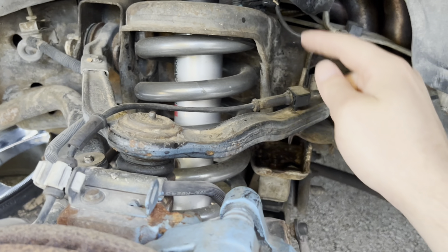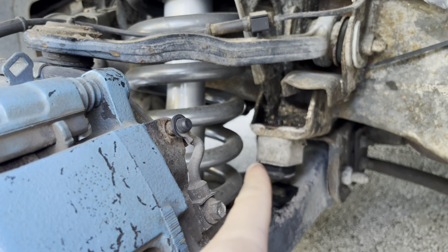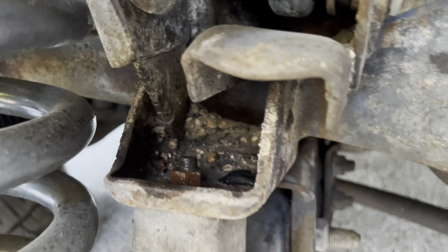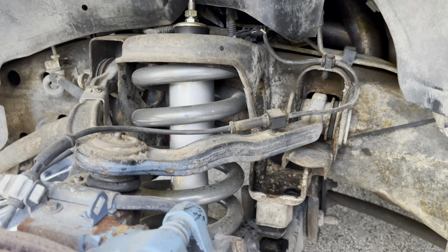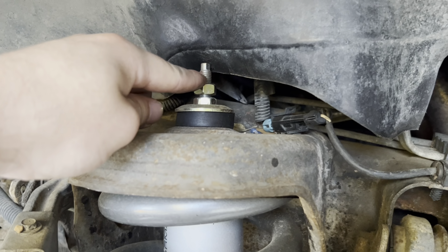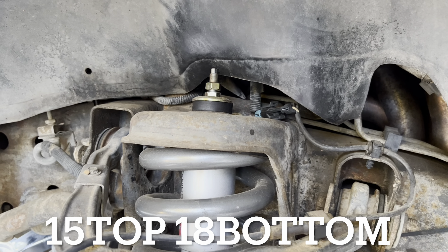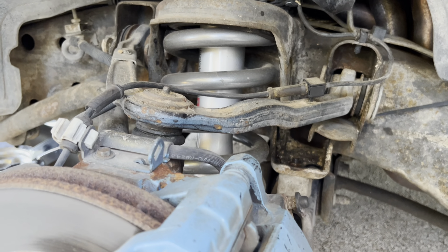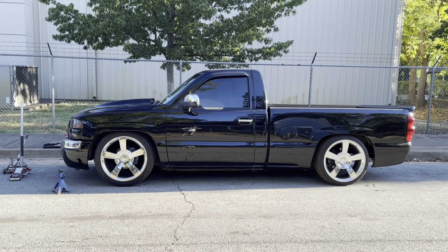The setup is Belltech 3-inch drop springs and Belltech drop shocks. So what I'm going to do is take that bump stop completely off. To remove it, there's a 13mm nut right there — take that off and the bump stop comes out. I'm also going to double-check my shock to make sure I don't have it too tight. The top doesn't need that much torque — I'll put the torque specs up on screen for both the top bolt and the bottom bolt. I'll make sure I didn't over-tighten them, and hopefully that makes the truck ride better.